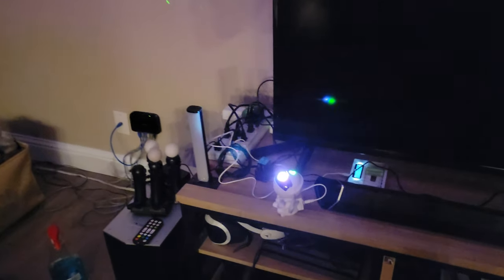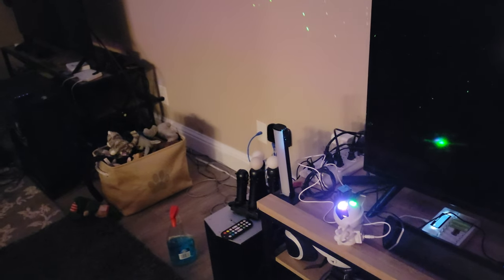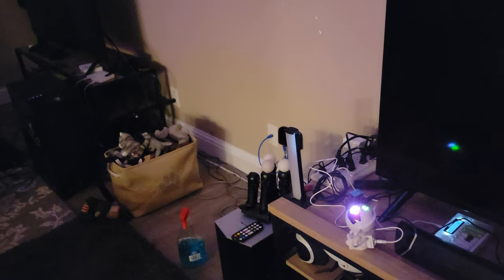I mean it lights up the whole room — it's like little stars everywhere. This is pretty cool for $10. It doesn't have a music feature, I don't think. That's the one thing it doesn't have. A lot of them will have the sound feature, so if you enable sound they'll go along with it.